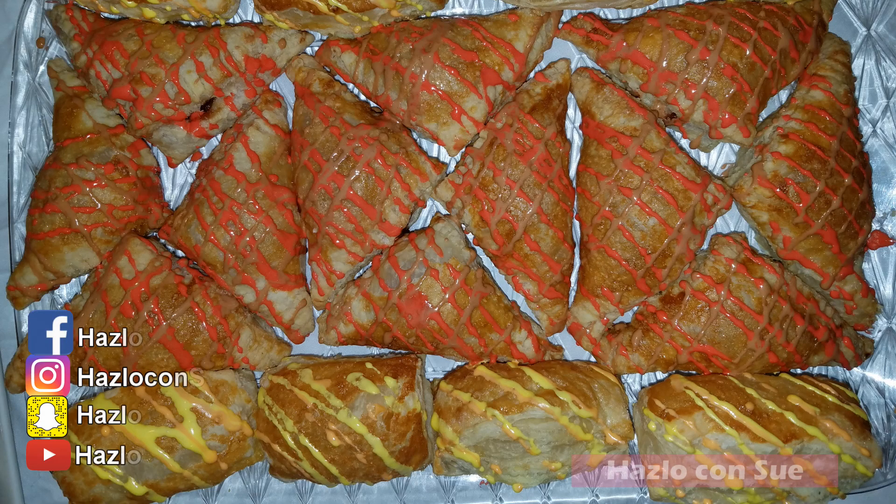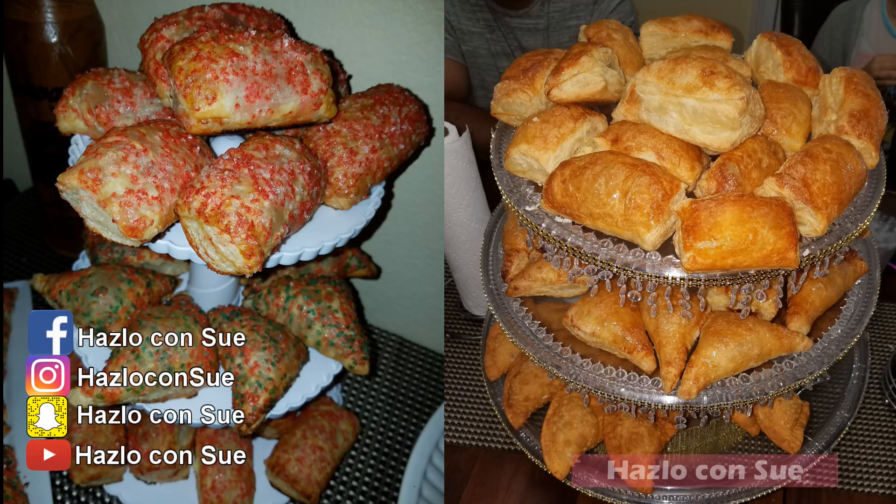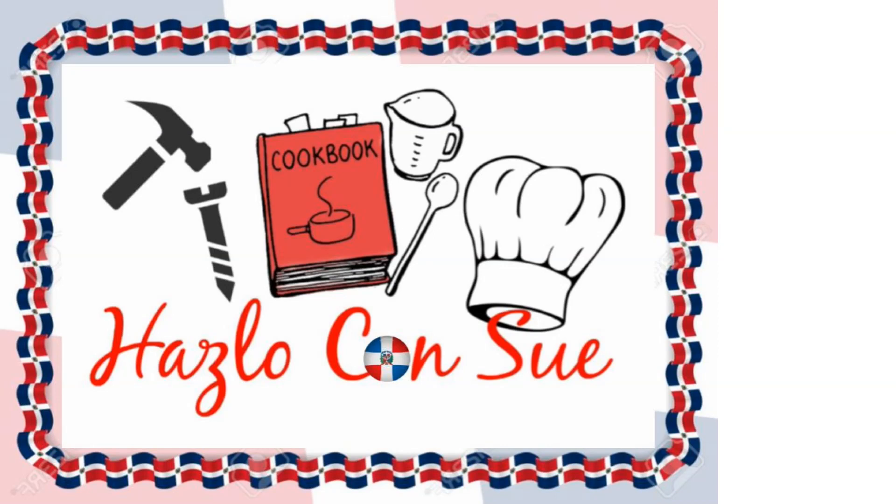Also follow me on my social media — Facebook, Instagram, and Snapchat at Hazlo Con Su. Now you know how I do it! If you haven't done it, please check out part number one for the filling and glaze, and part number three for the different variations.